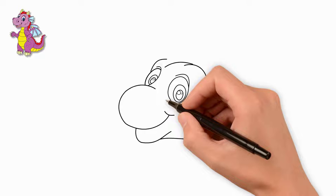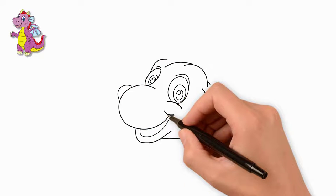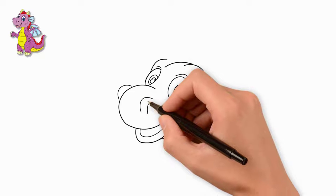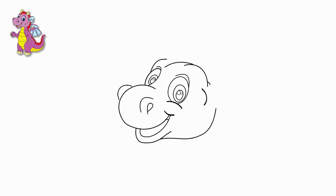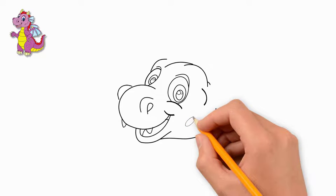Draw eyebrows over each eye. Draw an open mouth — there we draw the tongue and teeth. We draw the nose and nostrils. We can see one nostril, so let's draw it. Draw two spots on the cheek.